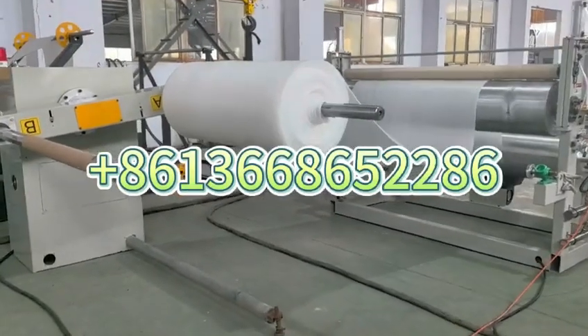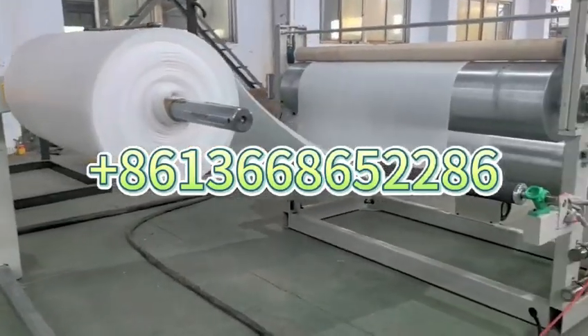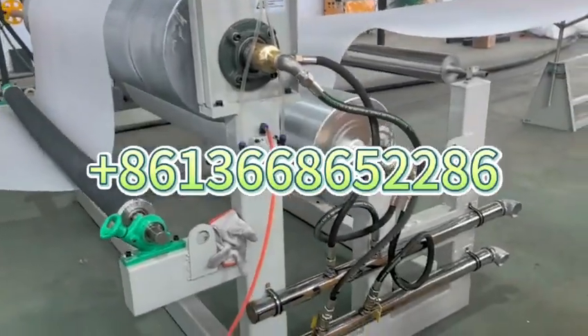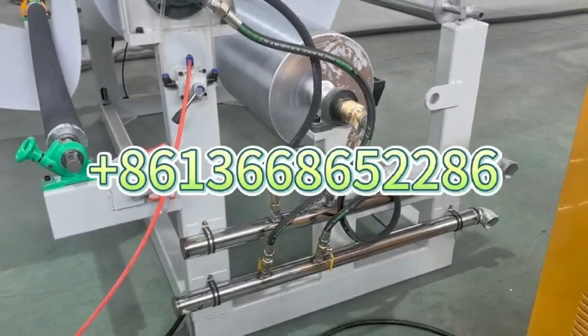Two arms. Pull-off unit with cooling function. This is the cooling for the cooling pipe, you see?